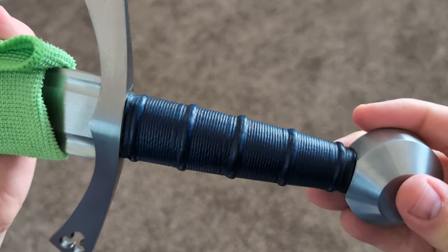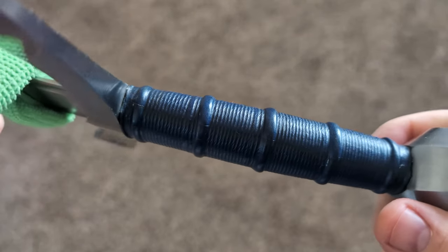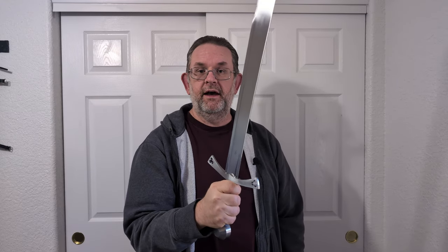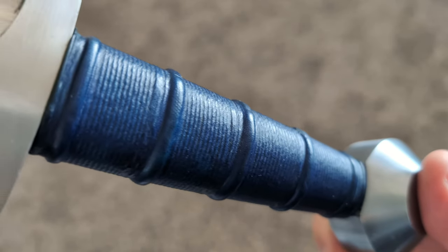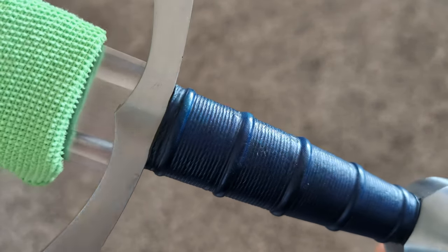The grip is dyed this absolutely beautiful shade of dark blue — I love this color, it's right up my alley and looks really nice. The shape of the grip is really well done. It starts wider than it is thick and tapers in width towards the pommel, but it also swells up in thickness just a little bit right in the center before gently tapering towards the pommel. It's a really effective shape for locking the hand in place and giving you good feedback for edge alignment. There are also five evenly spaced risers that are very well done and also help keep the grip locked in your hand.